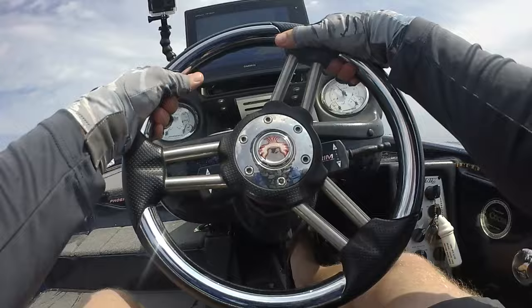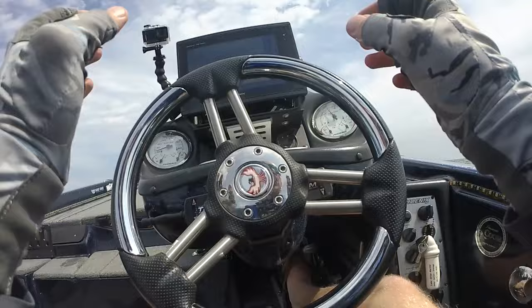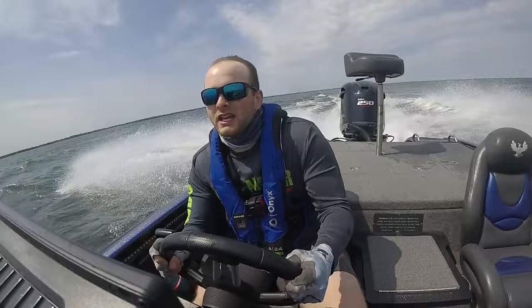At the same time, trim your motor up — you want to stay on top of the waves if you can. Run at a comfortable speed and basically 45 the waves. When the waves start to gap out, you can run the troughs, but when they're still tight together, just 45. I'm keeping it at a decent cruising speed — about 25 miles an hour right now. When you get in those troughs, you really have the ability to run them pretty quickly. You want to steer the boat to stay in that trough so you're not spearing the waves.